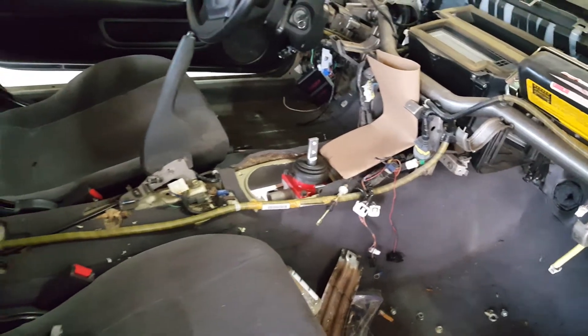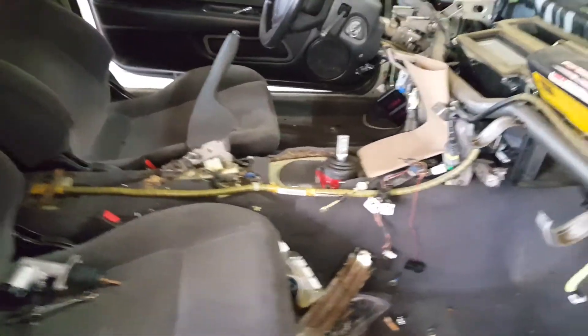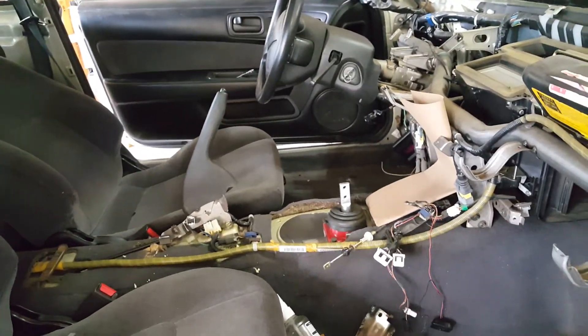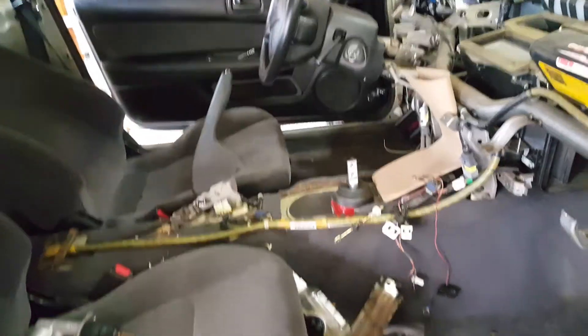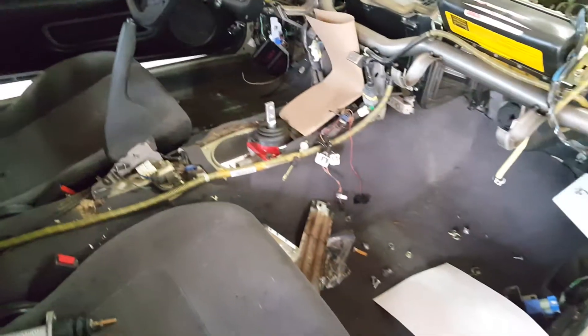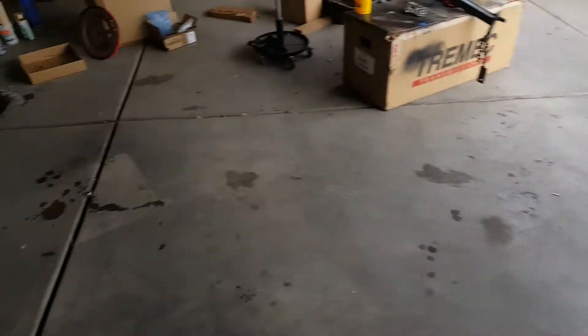I might end up buying an adapter to move the shift location back, because if you can see, it's forward of the steering wheel a good eight inches and I'd like it to be at least even with the steering wheel. But other than that it's been a pretty good long day.